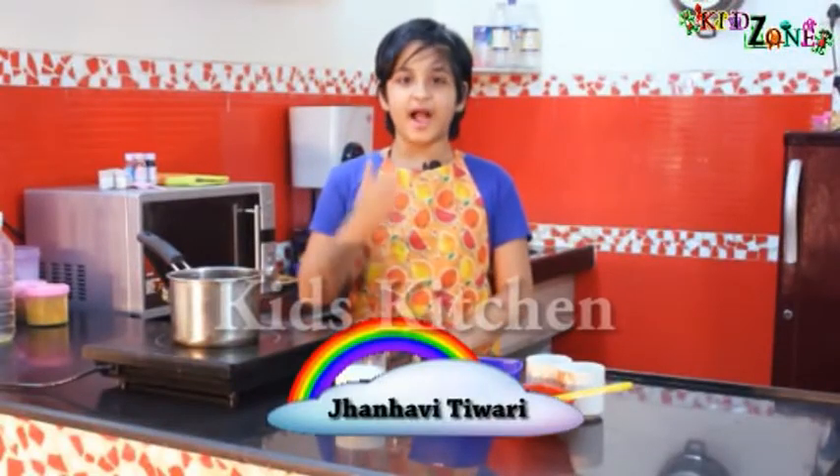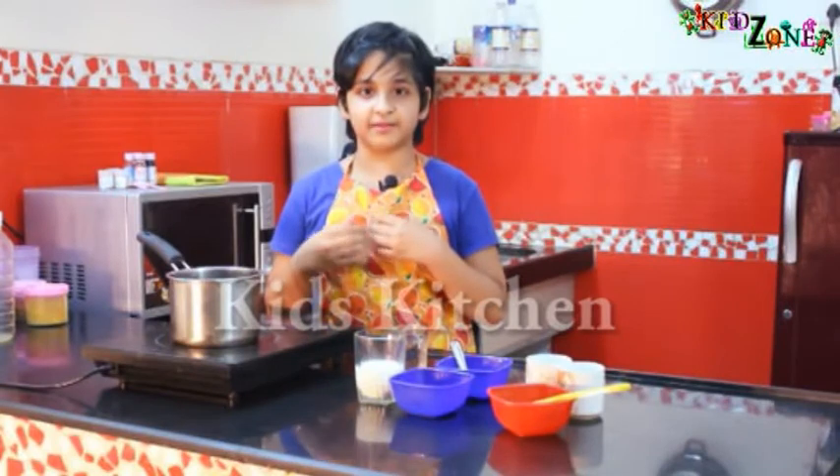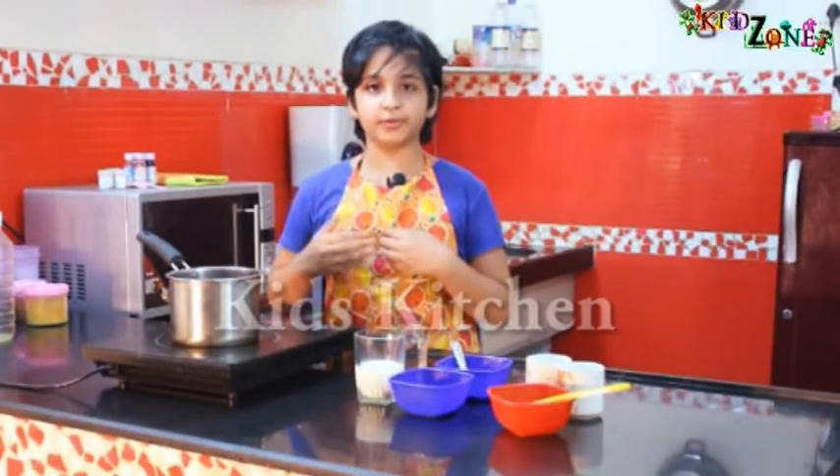Welcome to Kids Cooking Show. I'm Janvi Tiwari and I'm going to teach you how to make tea. Our parents cook for us daily, so we should give them a surprise by cooking. I'm going to teach you the basics of how to prepare tea.